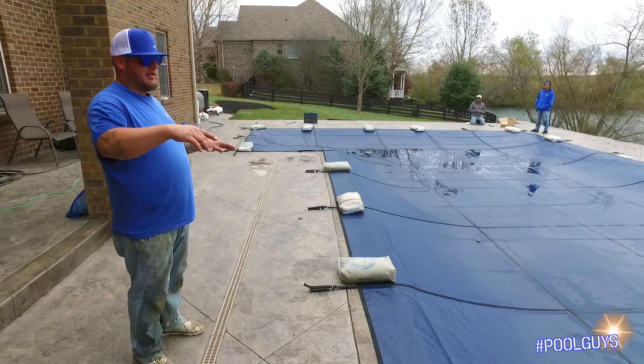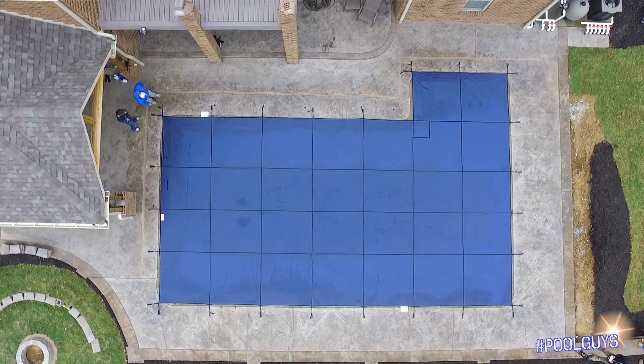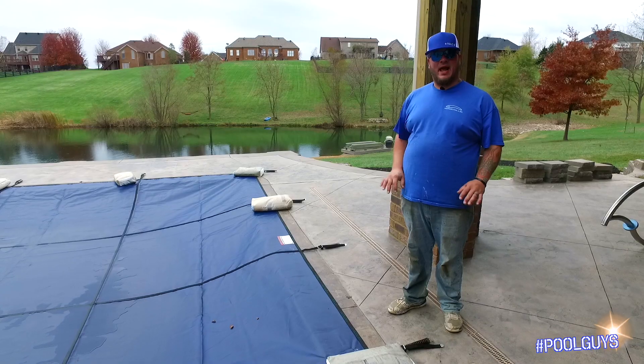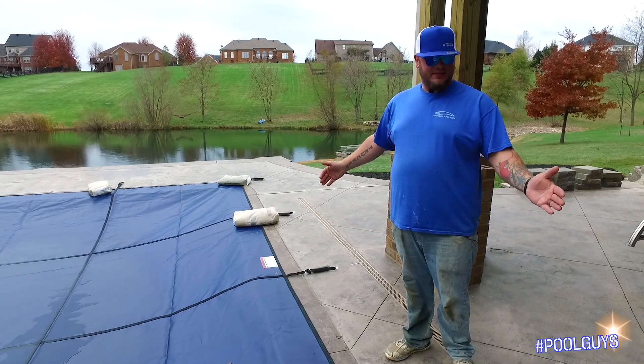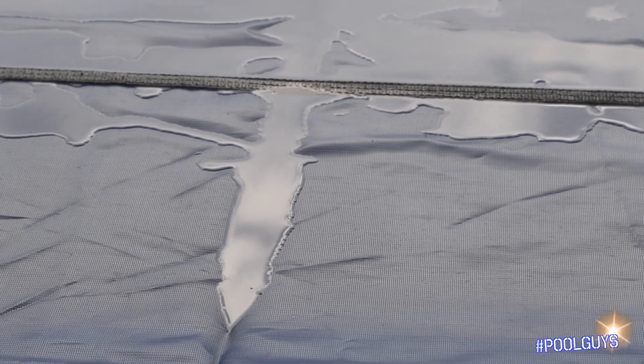What we'll do is start right here on the center strap, and that'll pick the cover up for us. Then we'll find a center strap on the width-wise and it'll pick the cover up for us. Then we'll start working our way out. The reason you work your way out from the centers is so that you push all your slack away from you. You don't want to work from the outside in and put your slack on the inside — then you'll have a giant wrinkle.